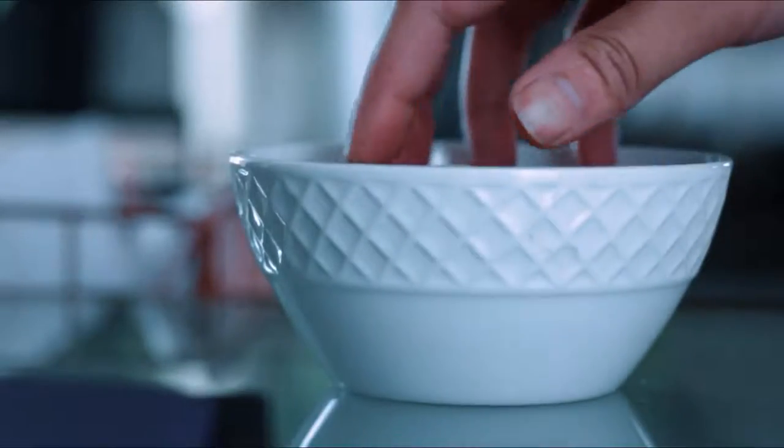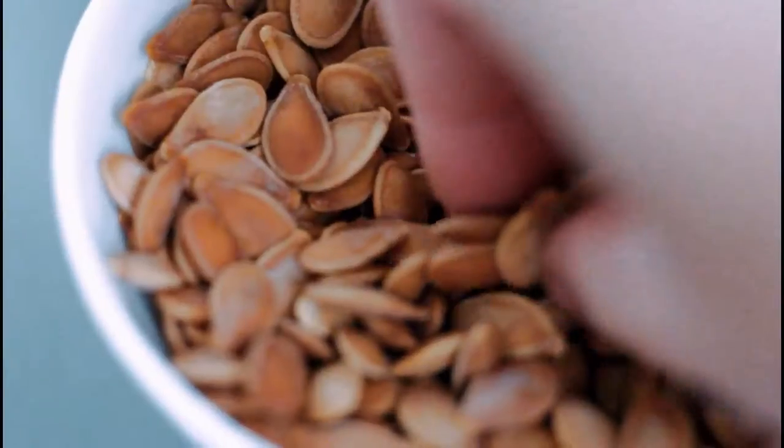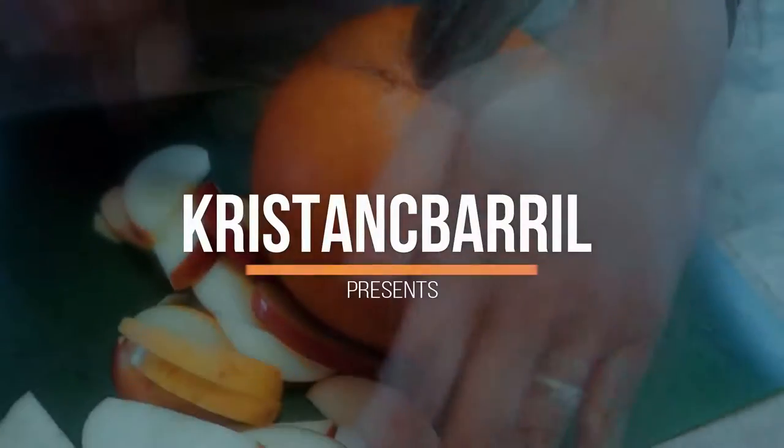Hey guys, welcome back to Krista NC Burrill. Today we're going to be roasting those pumpkin seeds from last week's pumpkin pie.